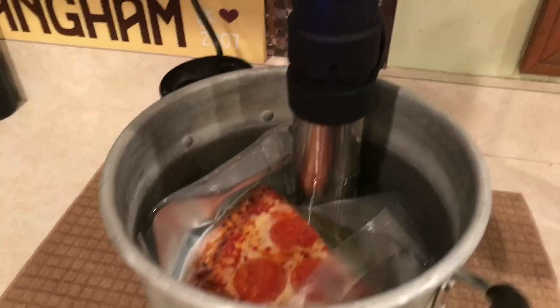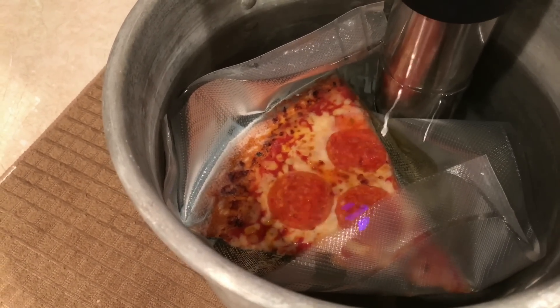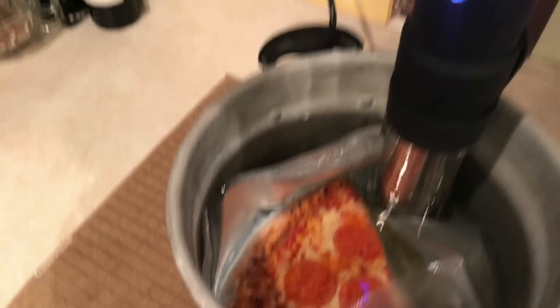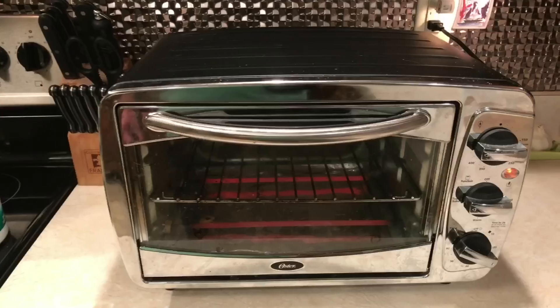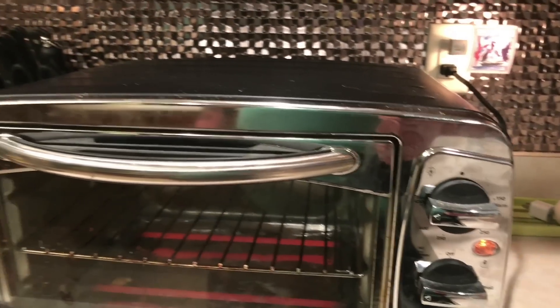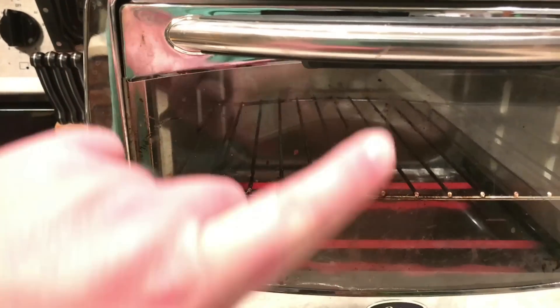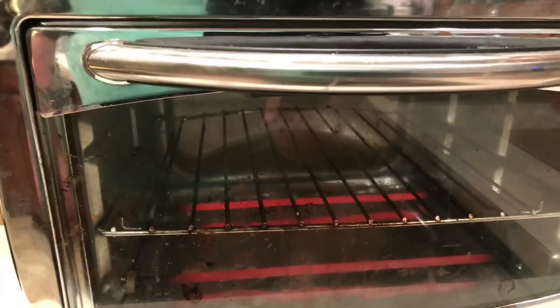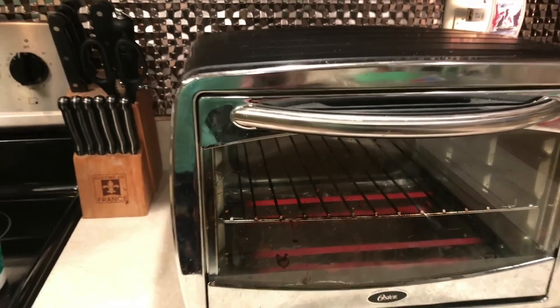We're on the last minute of cooking here — it's been in for about 15 minutes at approximately 143 degrees, which will get it nice and reheated. We are on the toast-bake setting, which is basically the bottom broiler and the top broiler both on max temperature at 450, to see if we can get it crisp back up.